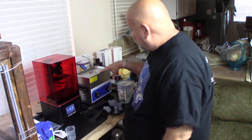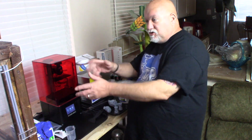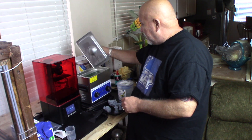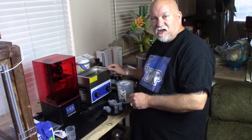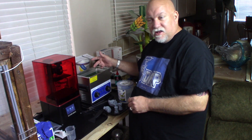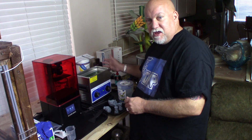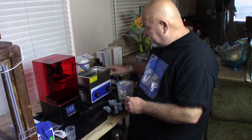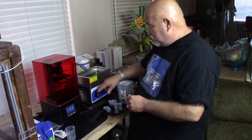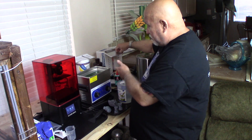I bought an ultrasonic cleaner off Amazon. The first one I bought was very small so I gave it to my wife for her jewelry, then I went out and bought a bigger one. This little ultrasonic cleaner works really good. So far I've been leaving my prints in there for probably 10 to 15 minutes and I rotate them like an egg because they tend to sit on one side. It's not very loud, it's got a timer on it. This is by Rovsun — I believe it was like $80 or $90. It comes with a little basket too.